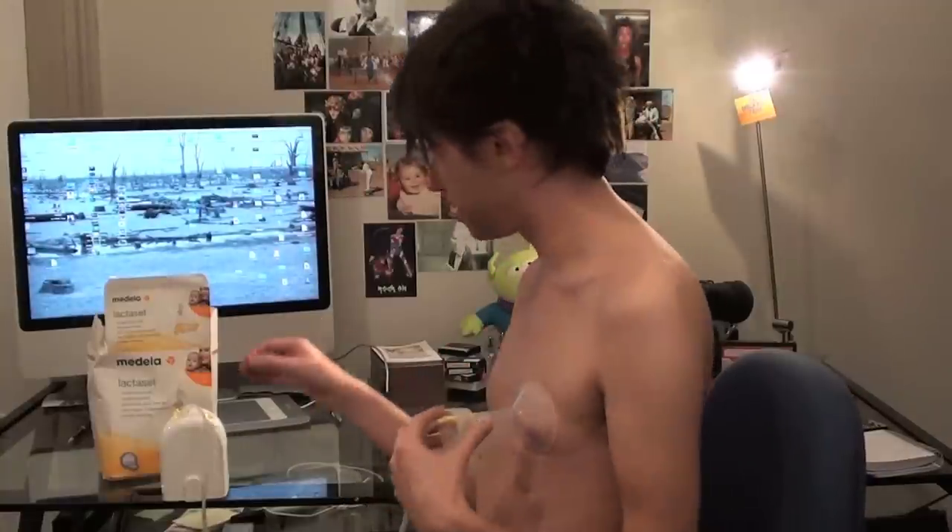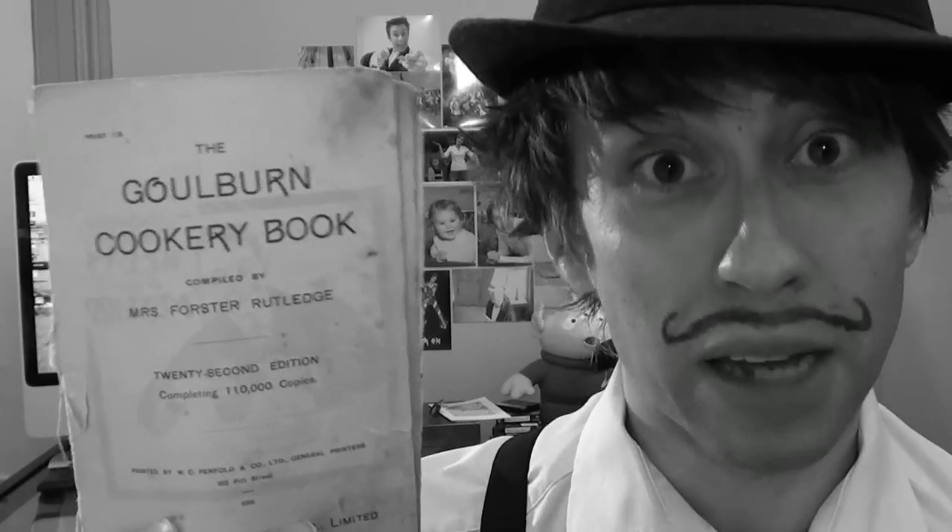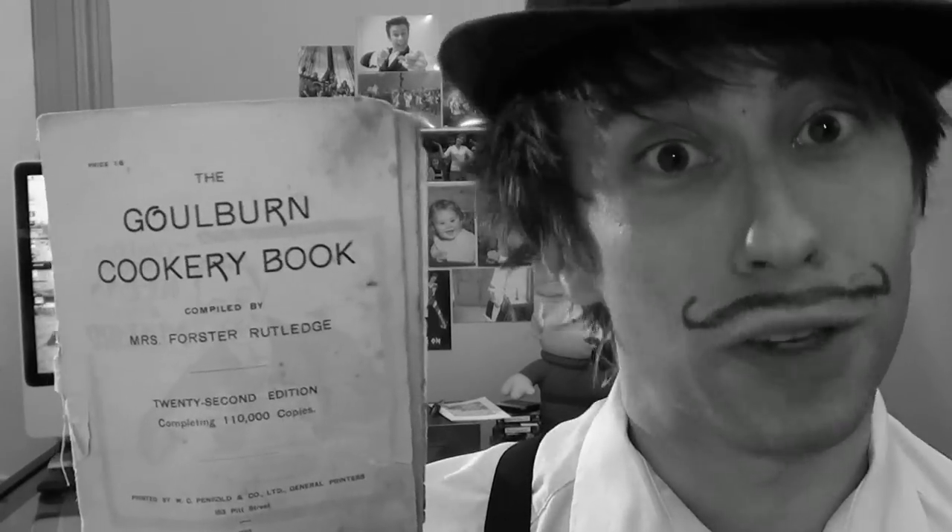Oh, that's going to rip my tears off. But it's old. 1918. So, it's bound to be filled with wholesome, nutritious meals for your whole family to enjoy. This is the only wholesome sort of thing I could find. This isn't coming off. Today, we'll be cooking from the Goulburn cookery book, compiled by Mrs. Forster Rutledge.